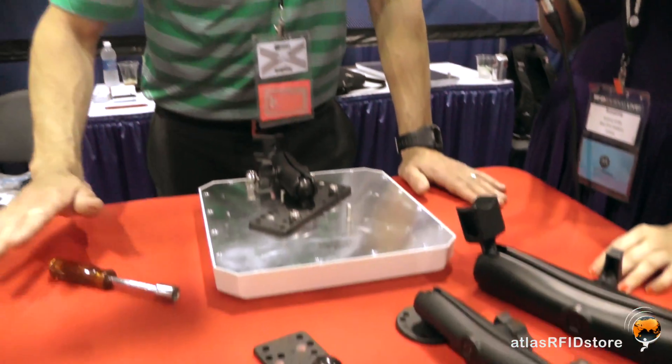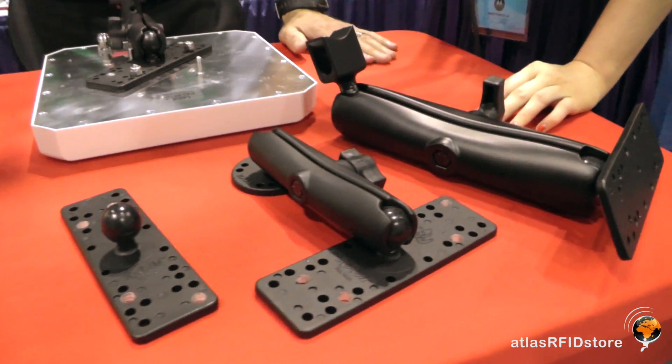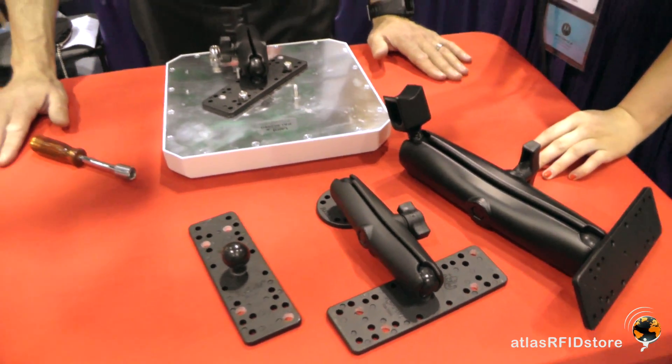Thank you so much, Mike. Any other last points on this mounting product? I just want to make it clear that all of these products are available at Atlas RFID from stock — it's a real common item for us. We look forward to having some people try them out. Thank you for letting us interview and see all the new parts you brought to the show. Have a great show and we'll see you later. Thank you very much, we appreciate it.